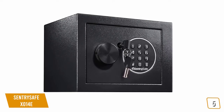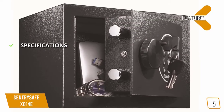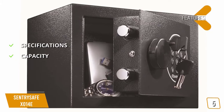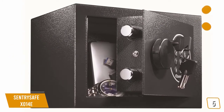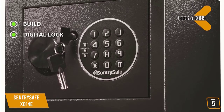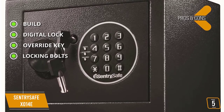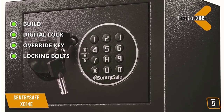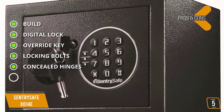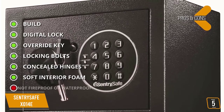The key features and specifications: 6.6 by 9 by 6.6 inches, weighs 8.1 pounds, capacity 0.14 cubic feet, material solid steel. The pros include solid steel construction for secure protection; a programmable battery-powered digital keypad; an override key for quick access or dead batteries; two steel live locking bolts for protection against theft; concealed hinges for added security against attempted break-ins; and soft interior foam custom lining to keep valuables protected while stored.